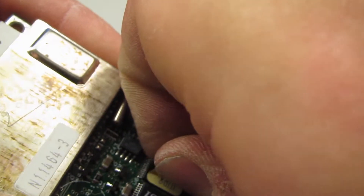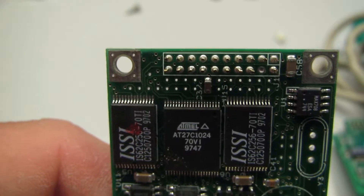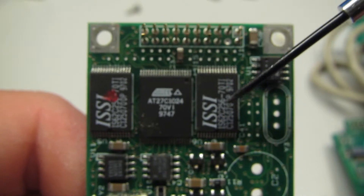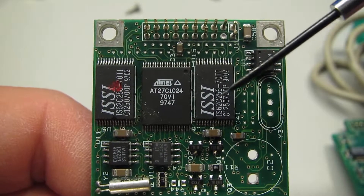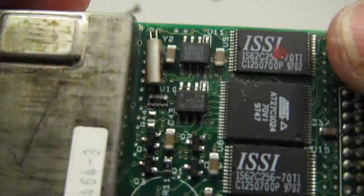And this is probably the PROM — given that it has a label on it, yep, that is definitely our EEPROM. So we've got two bits of RAM and an EEPROM on this side.